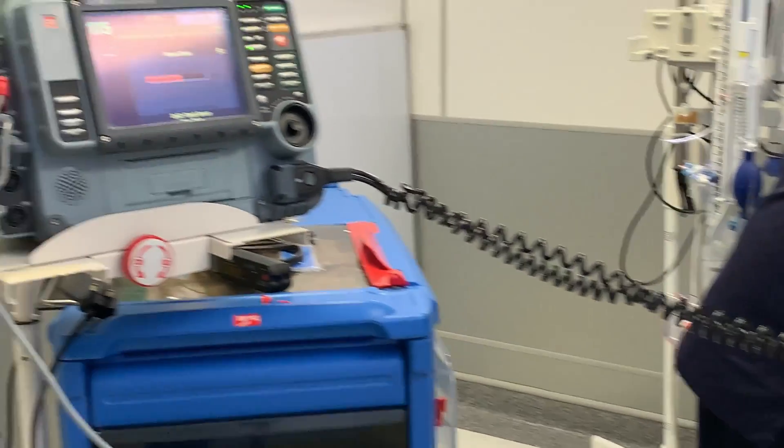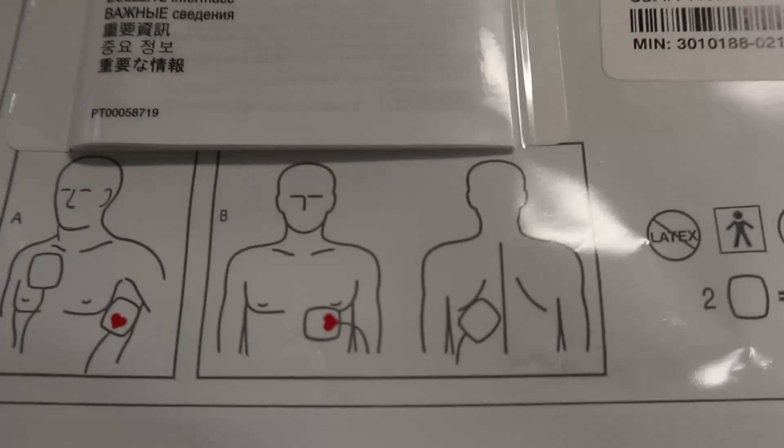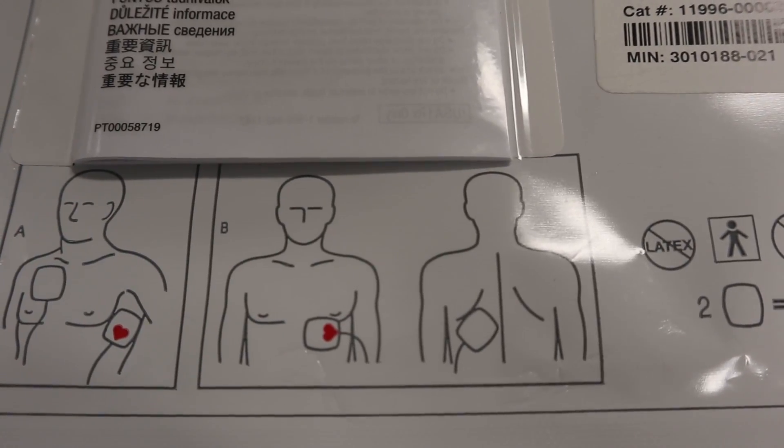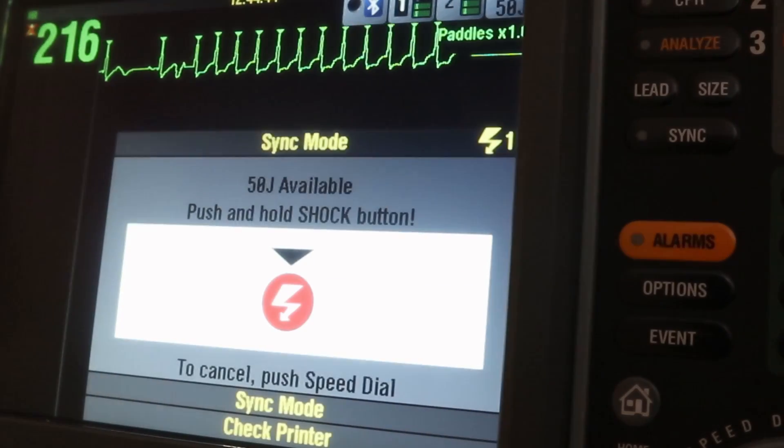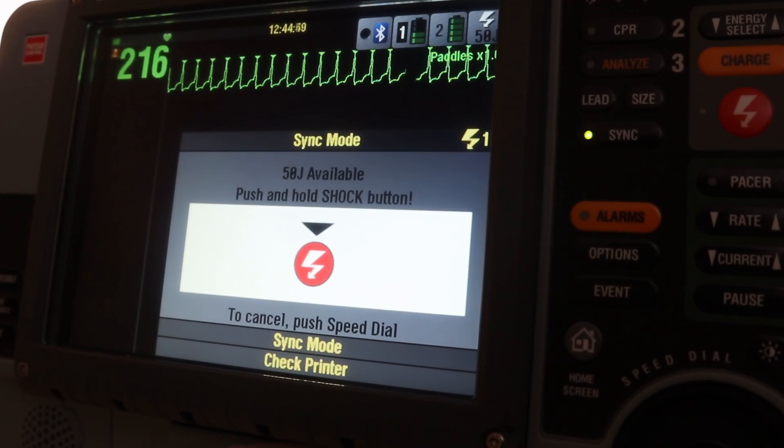Make sure visually that no one is touching the patient and there is no oxygen around. Now press and hold. Whether you are pressing using the pads or the defibrillator button itself, you still need to press and hold until the energy is delivered.